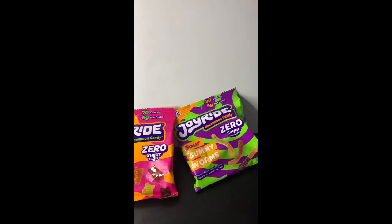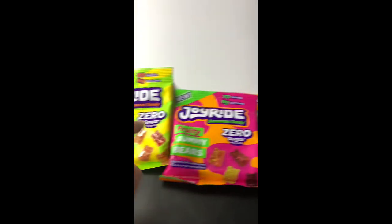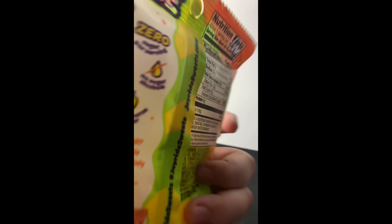I just got my hands on the new Ryan Trahan Joyride, so let's try it. I'm going to pick this one — Sour Fruit Gummies — so let's try them.